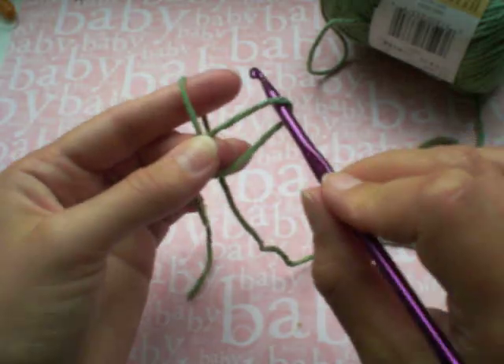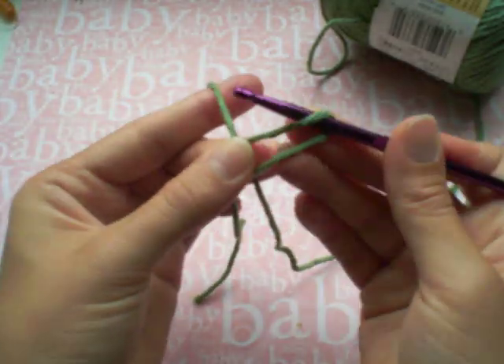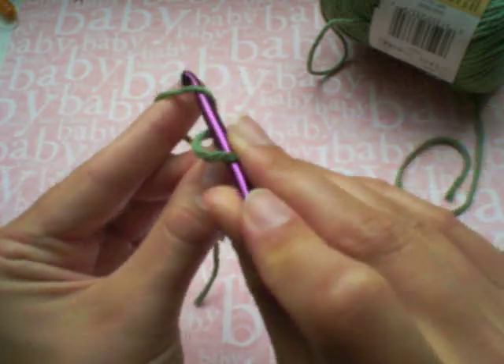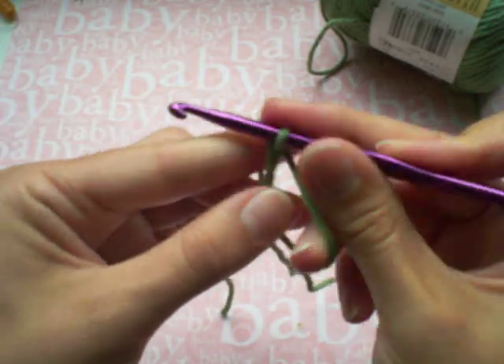Now you're going to take your crochet hook and put it in through the front of your circle and cross over the front of the yarn on your finger, pull up, and just pull a loop through your magic circle.